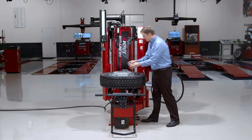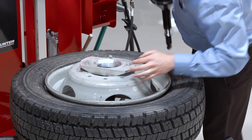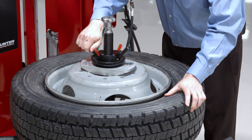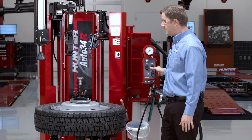The center bore is so large that I need this aluminum cone. I'll make sure that aluminum cone is engaged at all four corners and clamp from the top, tighten it down. Now I'm ready to go ahead and service this tire using a normal mode.